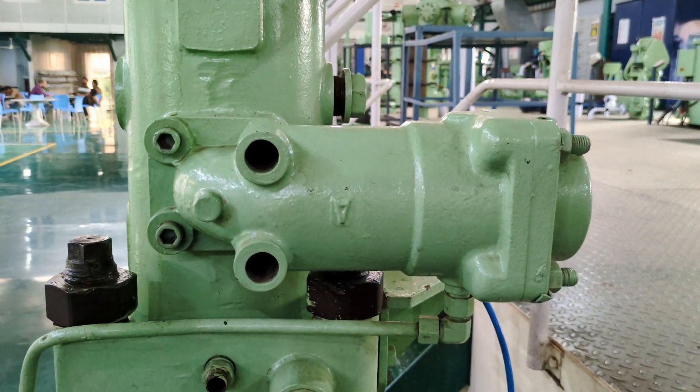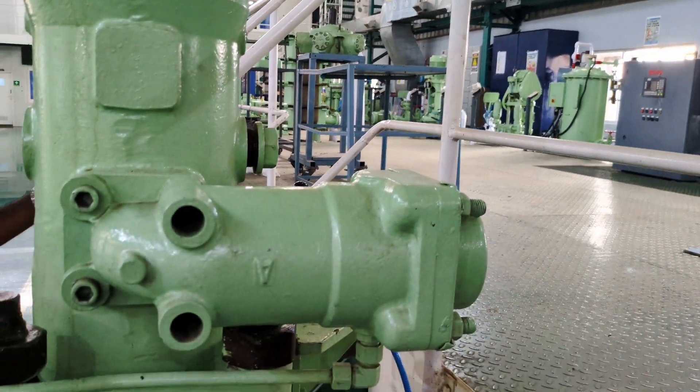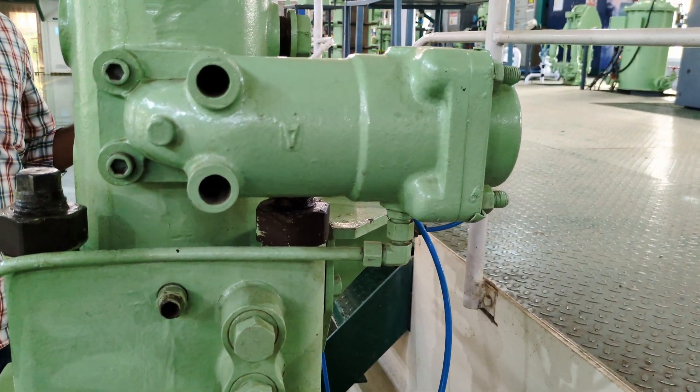The component you see here is a shock absorber. The purpose of a shock absorber is to dampen any pressure fluctuations within the fuel system and to protect the pump from any damage.